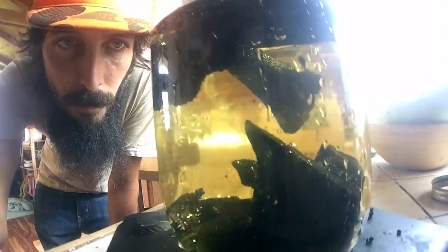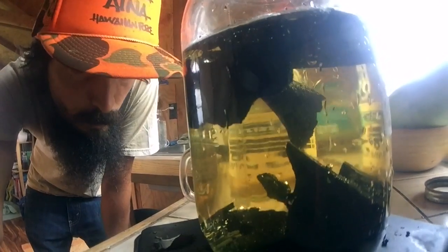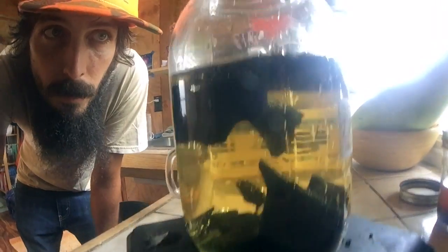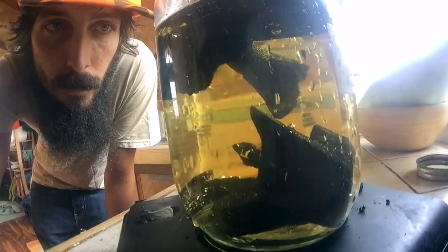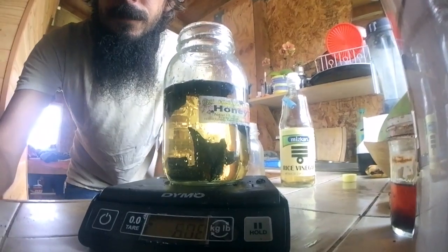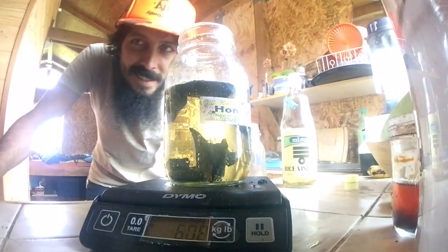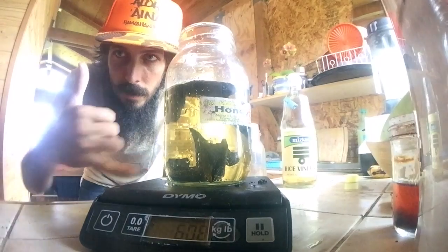If the bones aren't charred all the way through, they won't bubble as well. If they're too over-burned and grey, they also won't bubble as well. This one here is bubbling quite well. Eggs will be more dramatic than bones. This is calcium phosphate from charred bones — good for soils out here. All together the jar reads 608 grams, which seems about right!